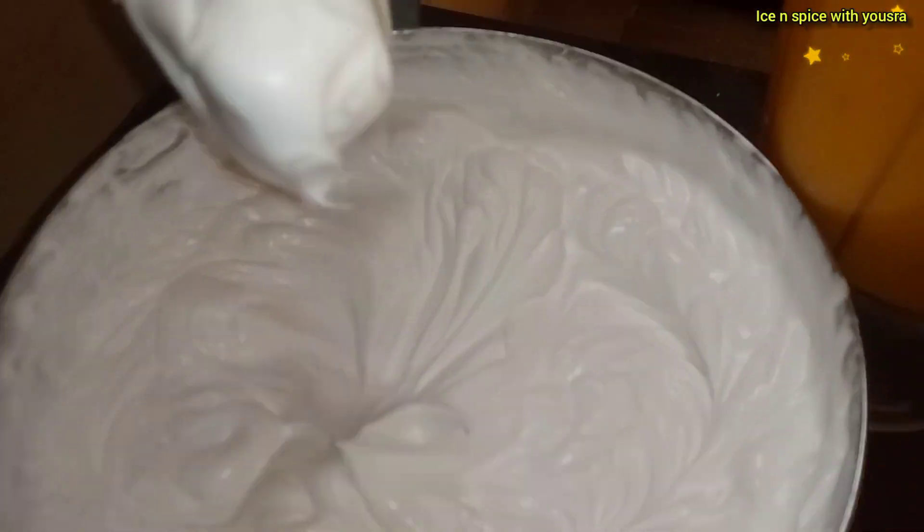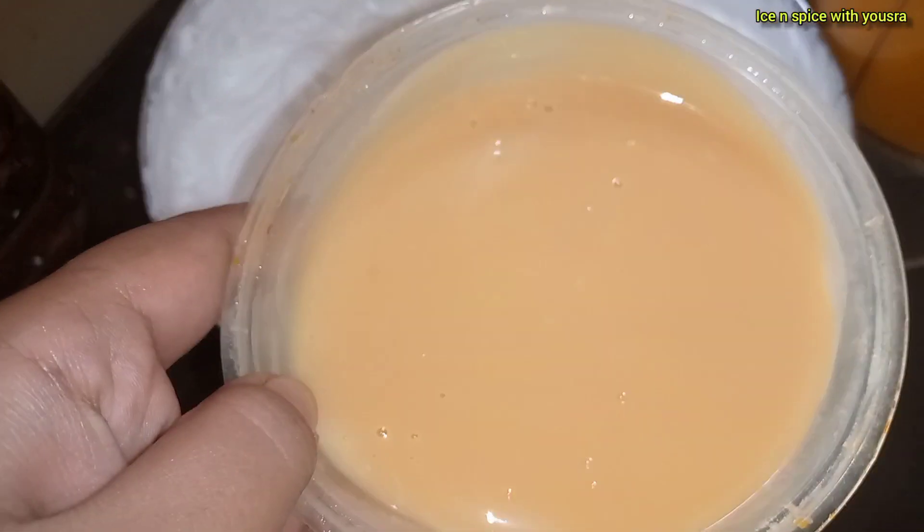This is whipped cream — I have 1 kg of whipped cream.